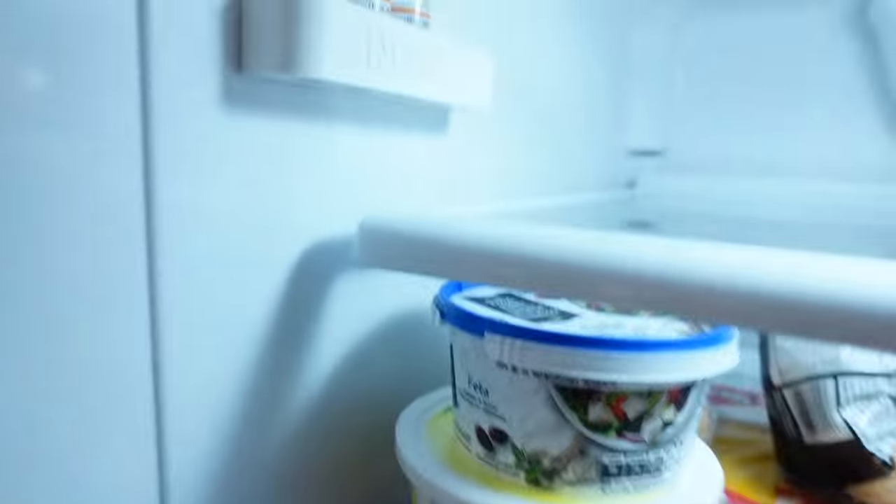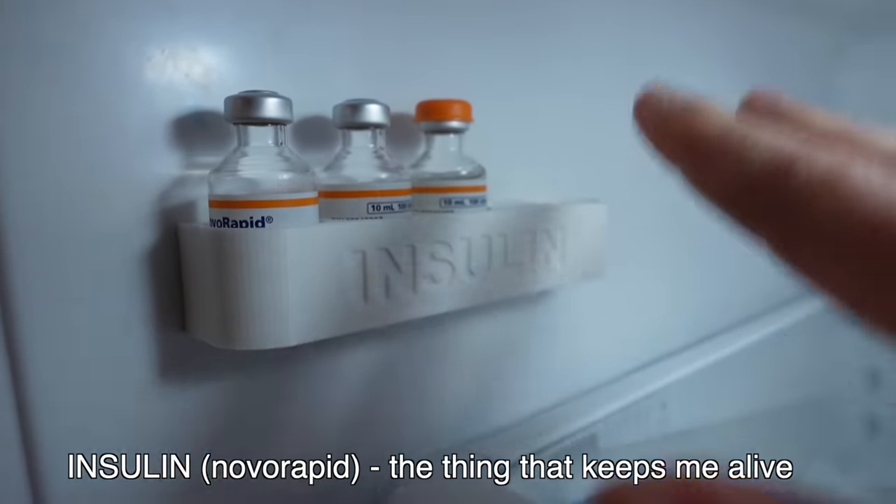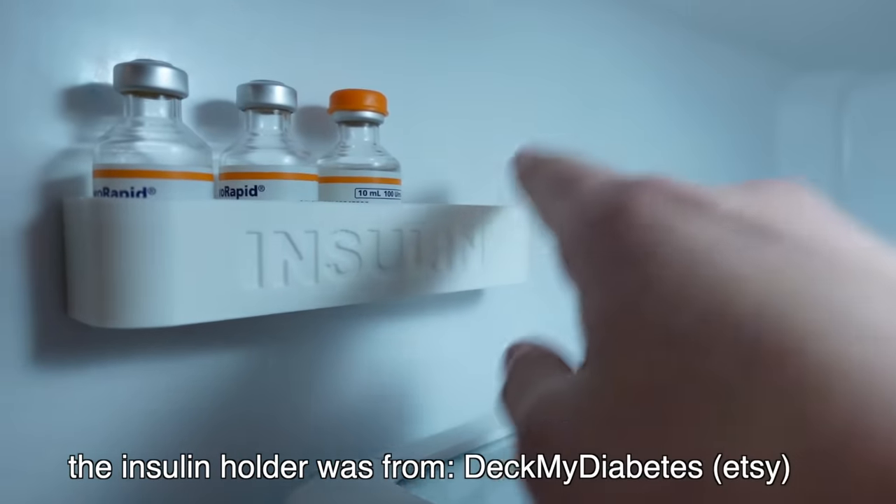This is a cool part — since being online and content creating, there are all these cool gadgets you can find and buy. I found this one — I think on Etsy. I'm opening up my fridge because that's where my insulin is, not in my pancreas. This is my insulin — that's the thing that actually goes into the Omnipod and keeps me alive. The reason I have diabetes is because my pancreas does not produce insulin for me, so I have to buy it in these little bottles. I use Novorapid, which is a fast-acting insulin. There are different types of insulin. I bought this cool insulin holder on Etsy.